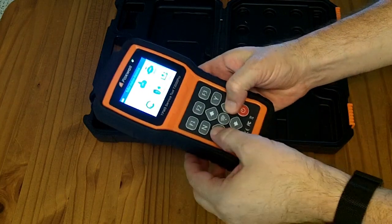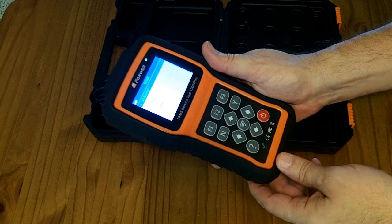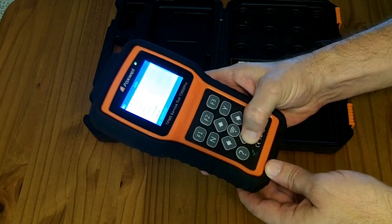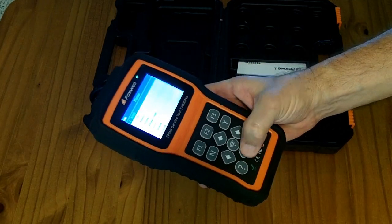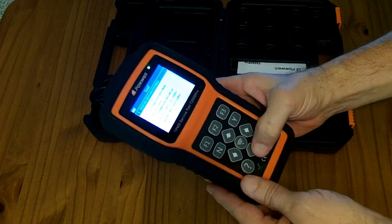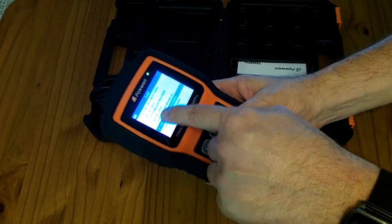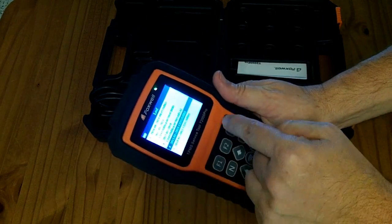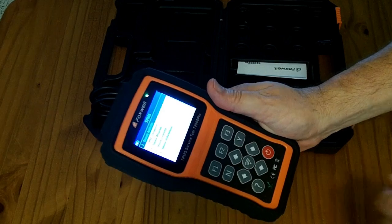The interface is pretty simple — left, right, up, down, yes to go into things, no to stay out. If you just want to read TPMS data you pick your car type. I'm going to set this up for my Nissan LEAF. You can either enter the VIN number for automatic selection or manually select. Scrolling to LEAF, there are several options: 2010–2012, 2013–2019 which is what I have, 2015–2019 at 433 MHz, and 2020–2024 at 433 MHz. This tool works with both 315 and 433 MHz sensors.